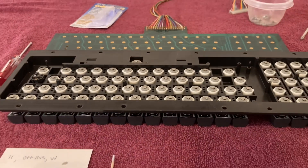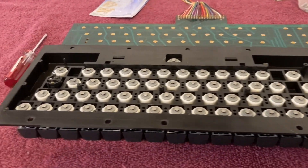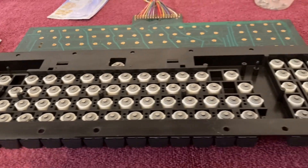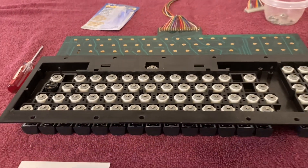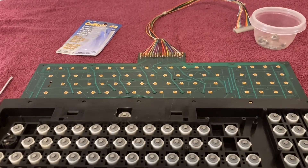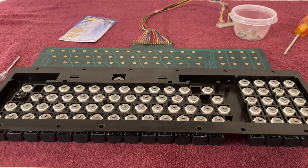The instructions do say to wait 15 to 20 minutes for it to become dry, with full curing within an hour under room temperature conditions. I'm going to let this sit overnight just to be 100% sure everything is nice and cured and dried. Then I will put the circuit board back on, put in all the screws, and give it a test on the PET.